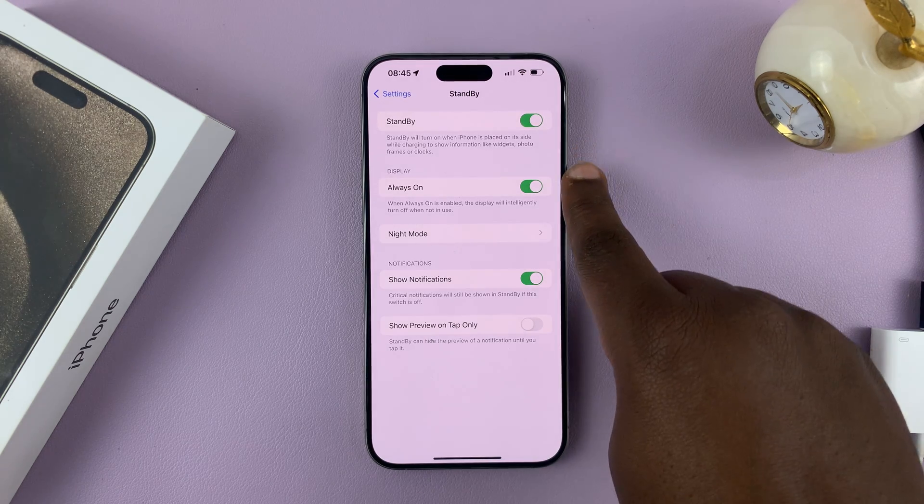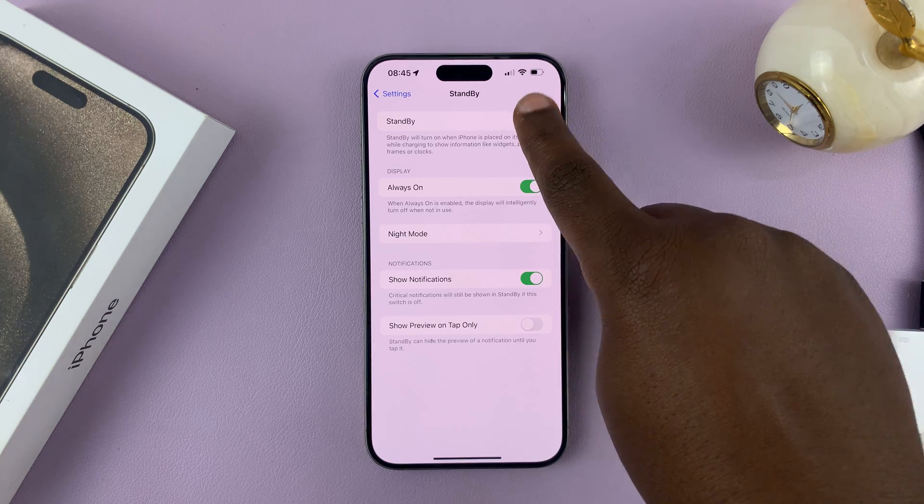Now, when you turn it on, you have a couple more options you can tweak. But when it's off, it's off.